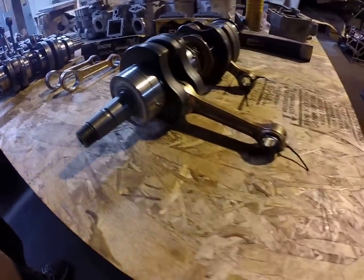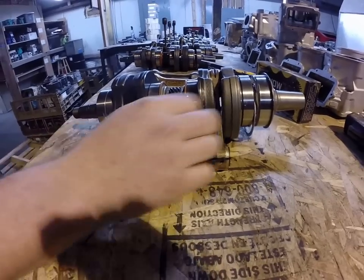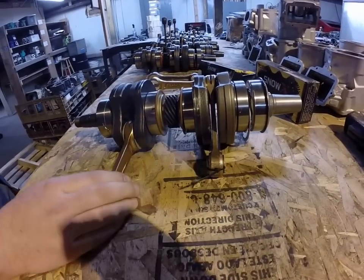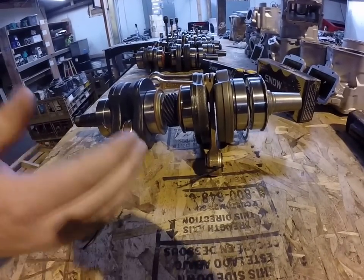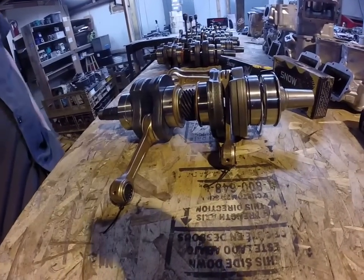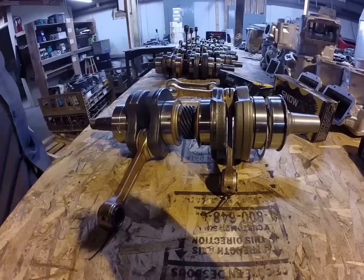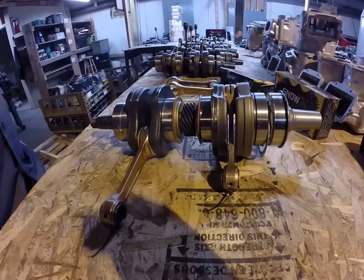Here is a crankshaft that we've got assembled and ready to go that's got the Snow-X connecting rods on it. Another thing is they're lighter than stock — lighter, stronger, and more oil. If you guys have any questions about crankshafts or anything, feel free to give us a call or check us out on our website, JJMachineryOnline.com.